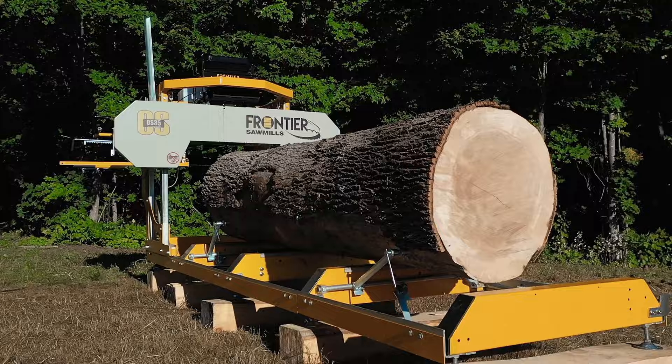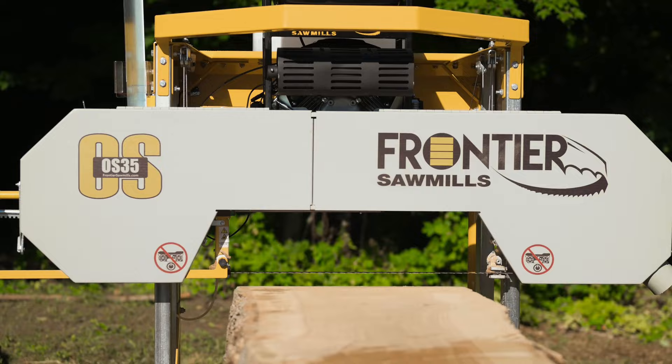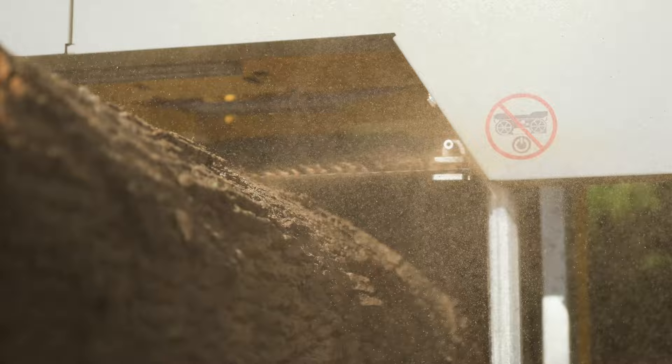The saw head is pre-assembled at the factory and, thanks to the fully illustrated manual, the rest can be put together in a single day. No matter your skill level, Frontier sawmills are designed to be user-friendly and easy to operate. They are not only productive, they are also engineered to maximize the value of your investment.